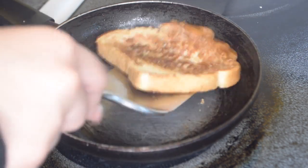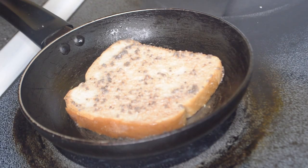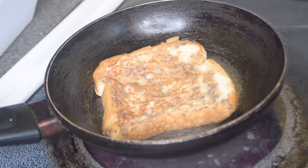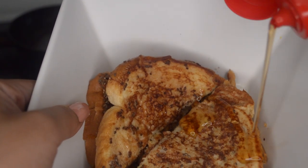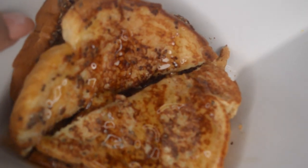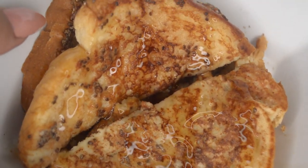Yes, that looks bomb — that's ready for sure. That's gonna be the last one. The French toast is done and you can still see the chia seeds, but that's okay — chia seeds don't taste like anything. Stack your French toast up, drip some syrup on top, add your brown sugar or confectioners sugar, and there you have it: plant-based French toast! Hope y'all enjoy — let me know how your French toast comes out.